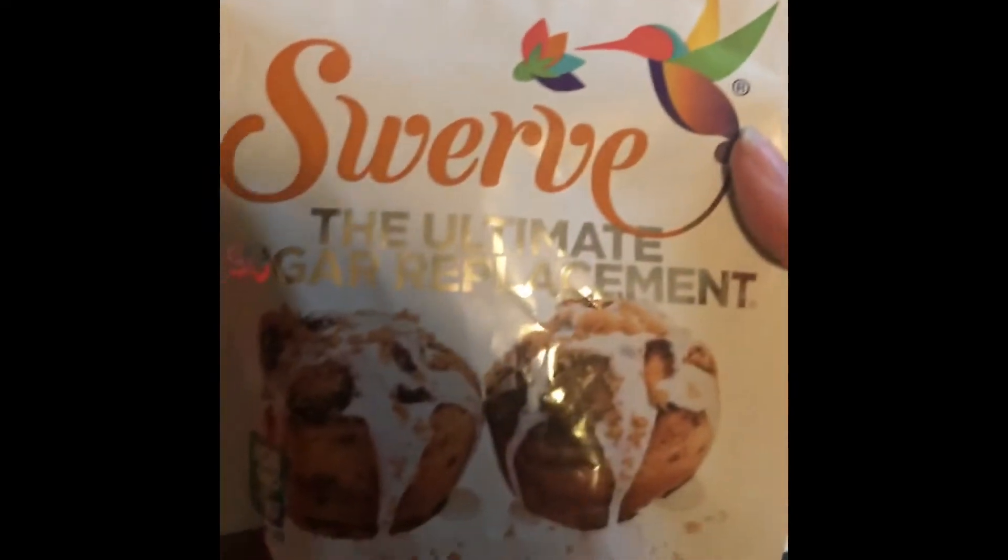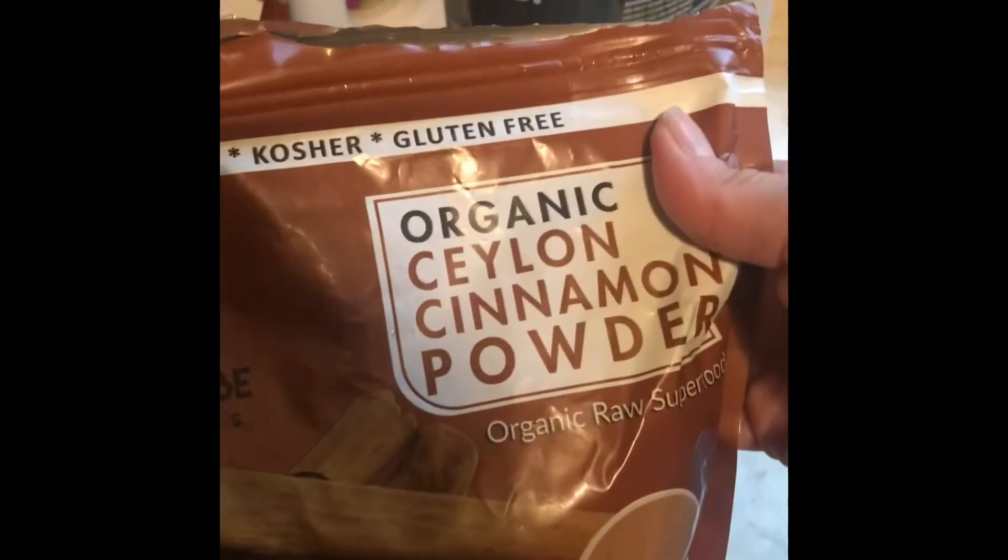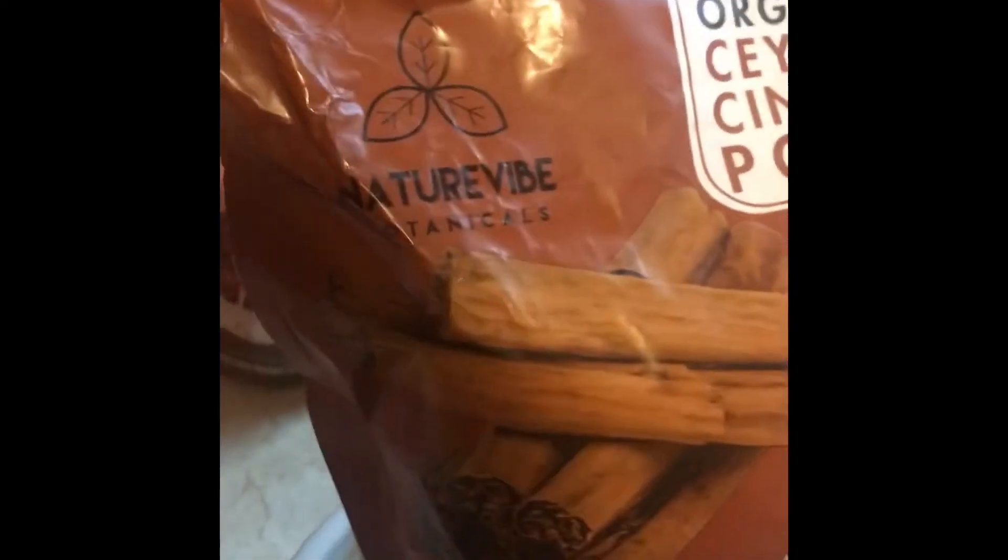This is the cinnamon roll filling — a half cup of melted butter, a third cup of Swerve Brown, which is identical to brown sugar but zero carb and amazing, and two teaspoons of cinnamon. I love this Ceylon cinnamon from Amazon — it's so much better than regular grocery store cinnamon. I'm mixing it well, spreading half of the mixture on the strips of dough, rolling them up, and placing them in a parchment-lined pie pan, then pouring the remaining half over the top.